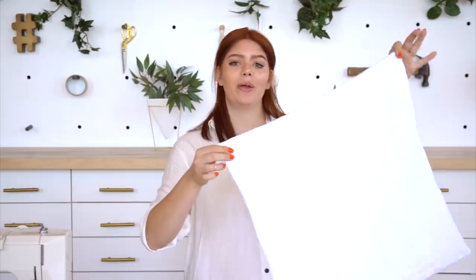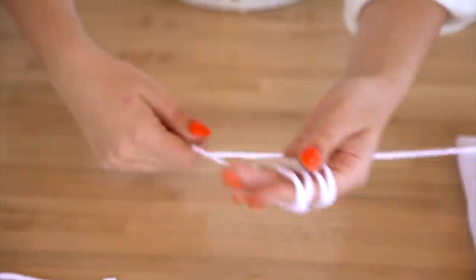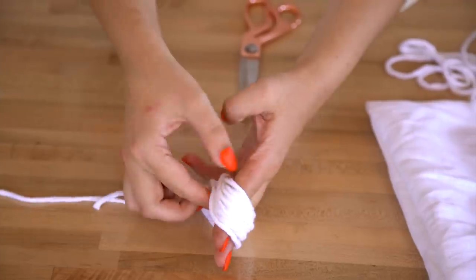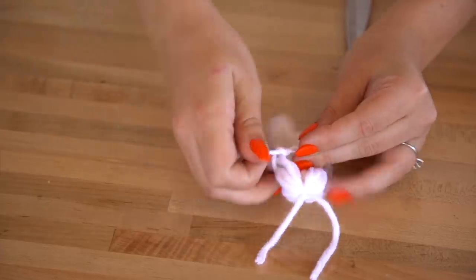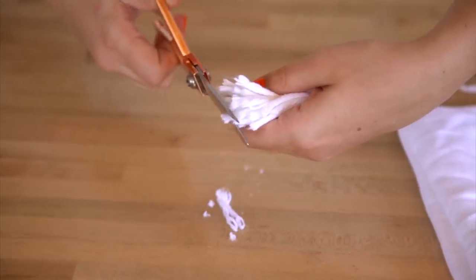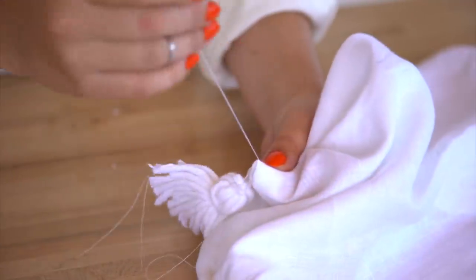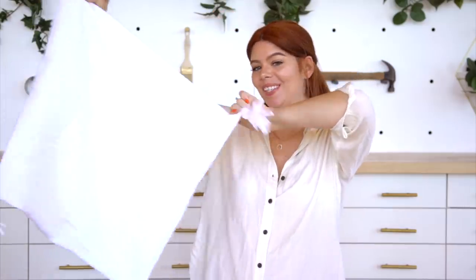The pillowcase is done and that was super easy — you could also totally just buy one if you didn't want to make one. Next, I'm going to move on to doing the four little tassels in the corners. I picked up some plain white yarn and this was $3.14. To make tassels, it's really easy — you just wrap it around your finger a couple of times, do a knot at the top and then a knot a couple inches down, and then you can attach it to the corner of your pillow with a needle and thread. Tassels are on and so far so cute.